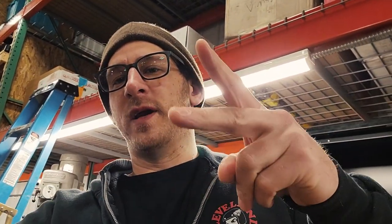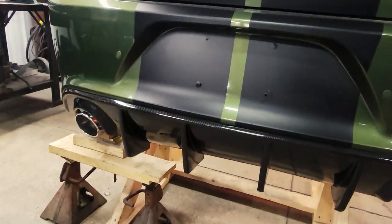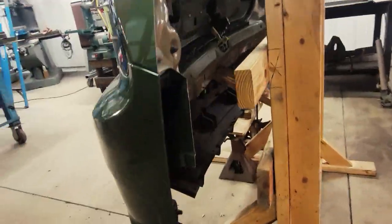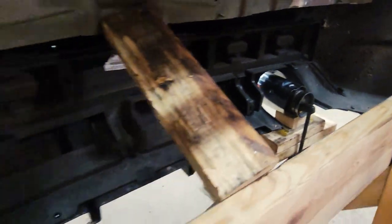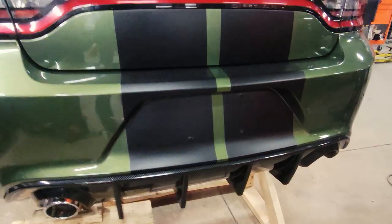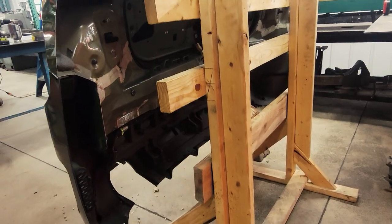Our Charger Hellcat rear bumper wall art is really taking shape. Lots of parts have been cut, lots of parts have been fabricated, lots of parts have been mounted. We have all of the parts cut and trimmed to sit flush against the wall. We have our support back here made, and the exhaust tips are getting mounted. We've got to do all the wiring so that the taillights light up, and then it'll basically be done. Next time we see it, she should be in the body shop, lit up, and looking good.